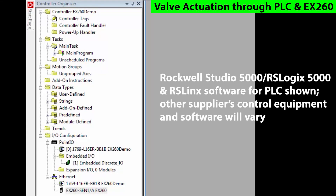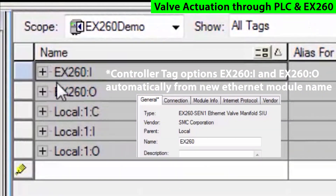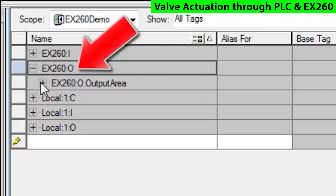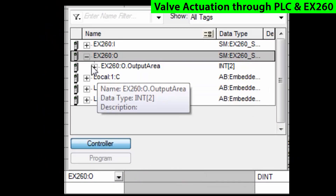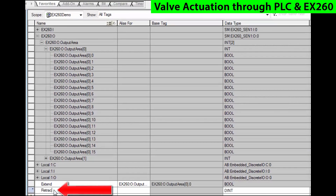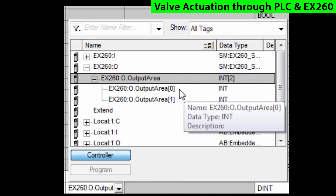We've mapped the EX260 into the PLC, so we're ready to use it as I/O. We'll go into the controller tags, and you'll notice that the program has already created tags called EX260I and EX260O. The outputs are what connect up to our solenoid valves. Create a couple of tags — for example, the first would be called extend, and we'll give it an alias assigned to the output, then call the valve's other movement retract and assign that to the next output. These are just I/O points to be driven directly out of the EX260.